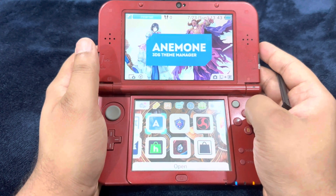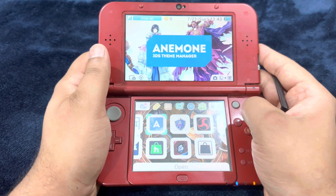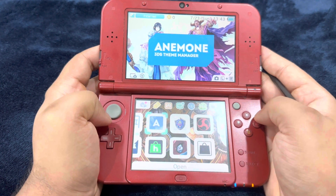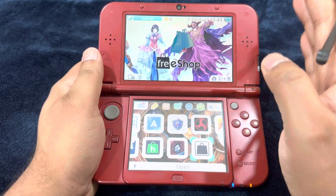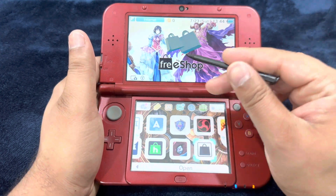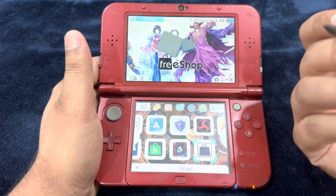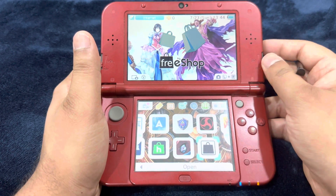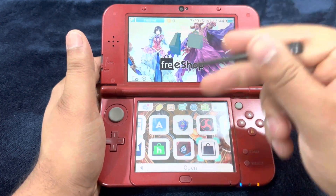Here we're going to talk about a very essential homebrew app. As you guys know, Nintendo shut down the eShops for both the Wii U and the 3DS very recently, so now that gives us no access to the games other than physical carts. And FreeShop doesn't work anymore. This 3DS came in jailbroken already when I bought it. Before removing the jailbreak, I tried FreeShop and it was working, but after re-jailbreaking the console, FreeShop is not working for me again and I can't make it work.